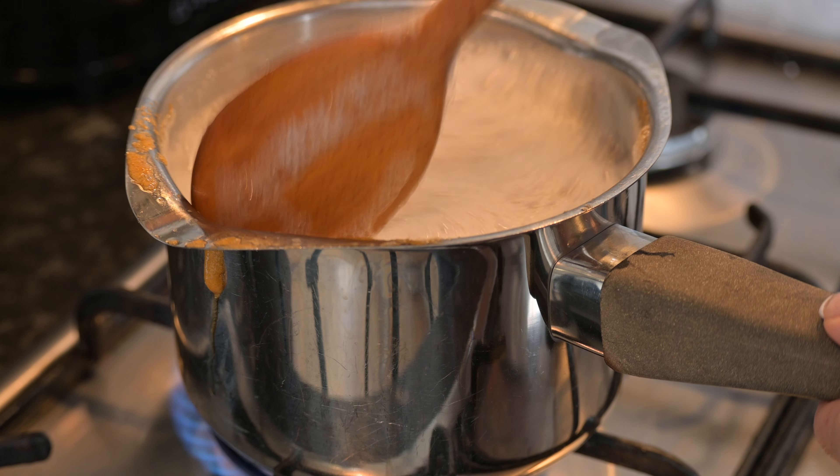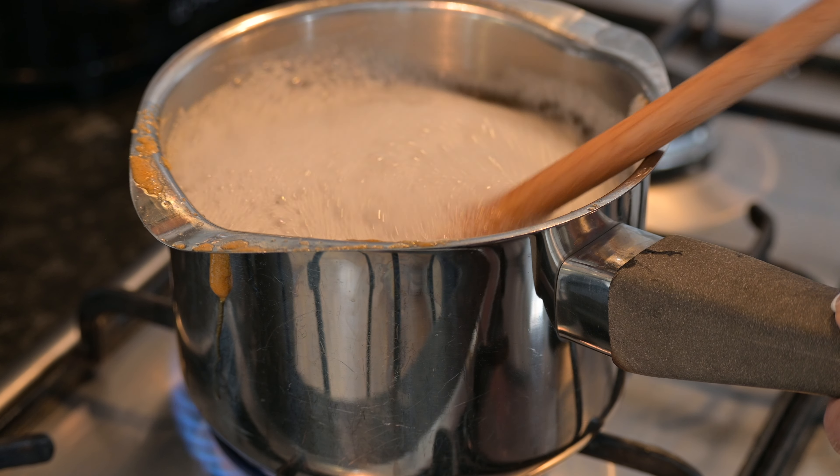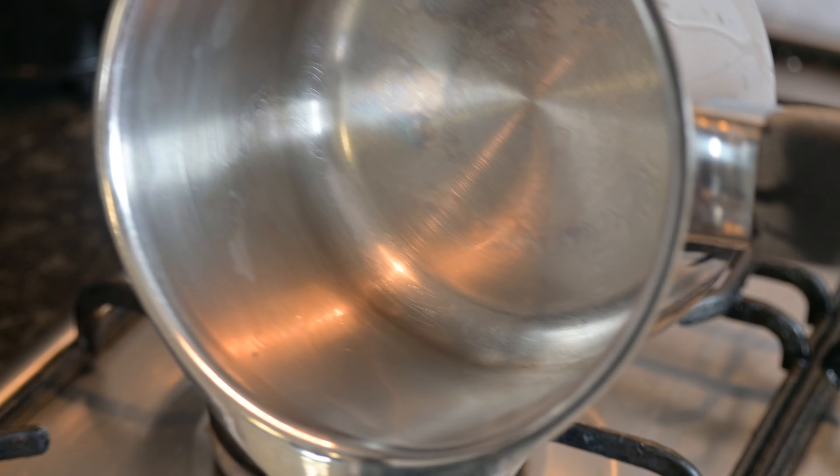Top tip here: your pan is going to be sticky and probably a little bit difficult to clean. So just pop some hot water in there, some washing up liquid, and pop it on the stove for a few minutes and you'll find it pulls off nice and easy.